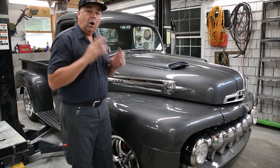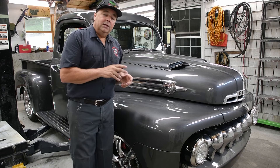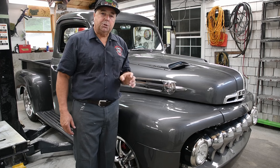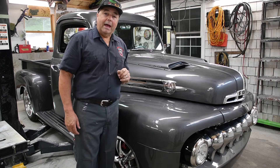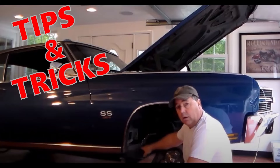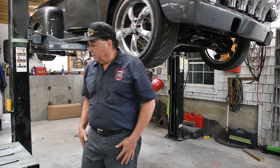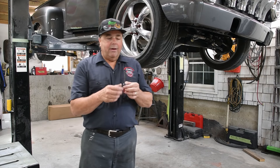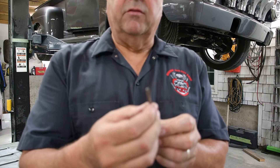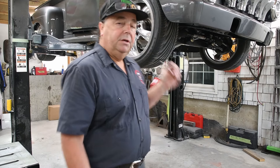I talked to the folks over at TCI and they told me to adjust the shift modulator on the back of the transmission. I'm going to show you how to do that right now. I have my truck raised up so I can get underneath it. I have a very small regular screwdriver - I'll bring the camera over so you can see it. I'm going to go underneath with the other camera and show you where the modulator is and how to adjust it.